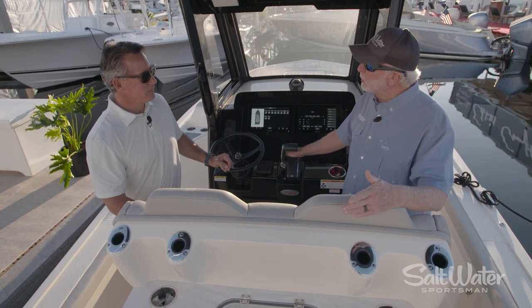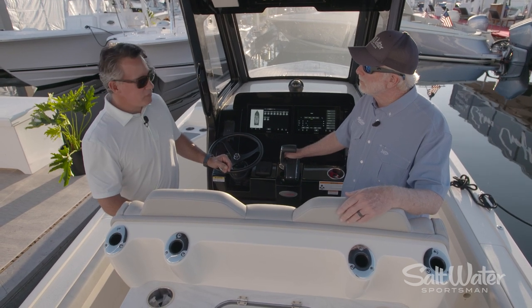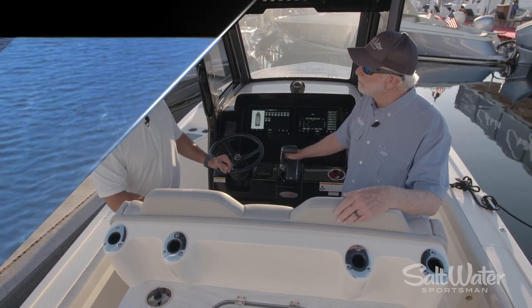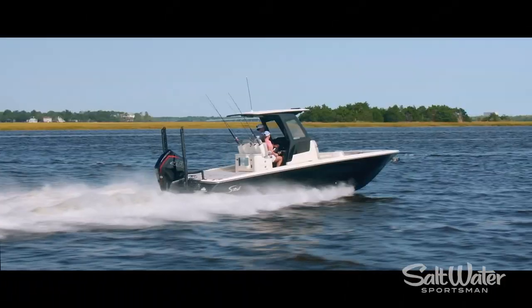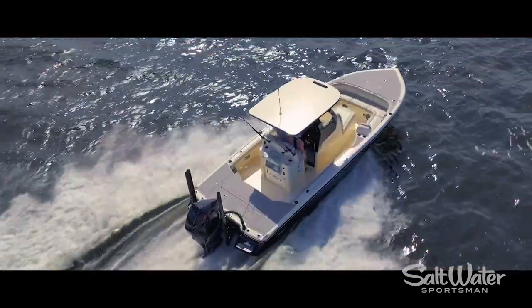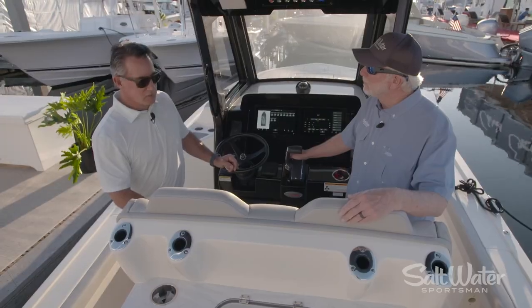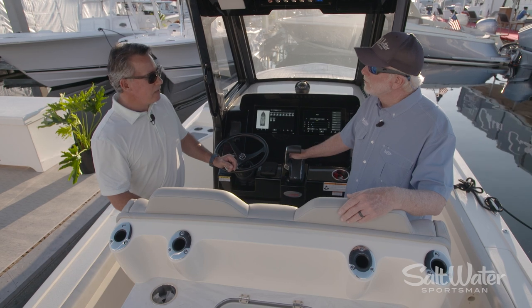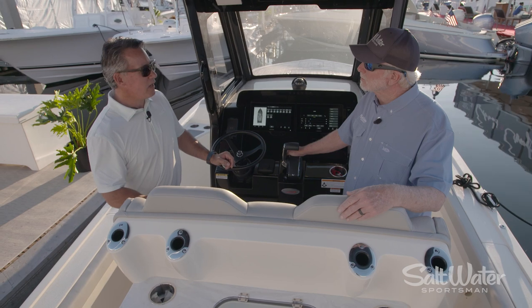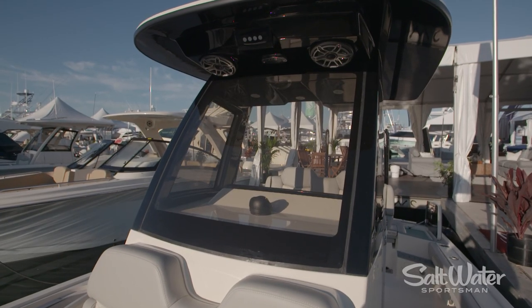Now, this boat is fast. Tell me a little bit about the performance. So with the Mercury Racing 450 on this boat, it hits about mid-60s. We will be offering this boat with dual engines and also lots of other engine combinations. Offshore, inshore — what are the possibilities in terms of fishing with this boat? Anything you want to do. It's got a very aggressive hull, great speed, very dry ride. Everybody that has tested it so far has been blown away by it. So it's really whatever kind of fishing you want to do or cruising.